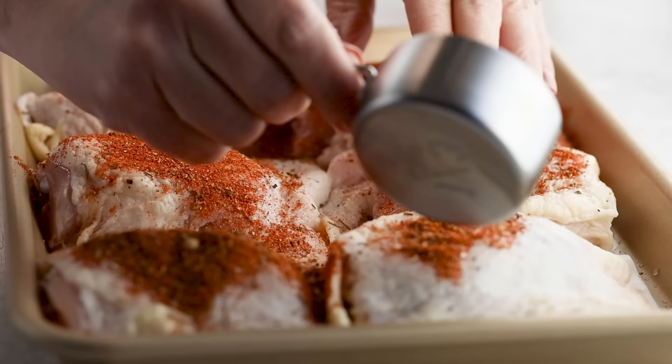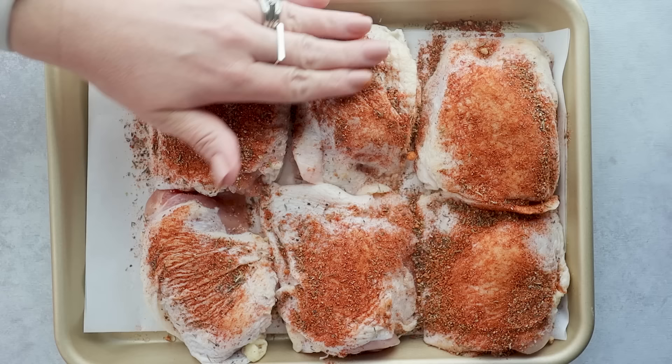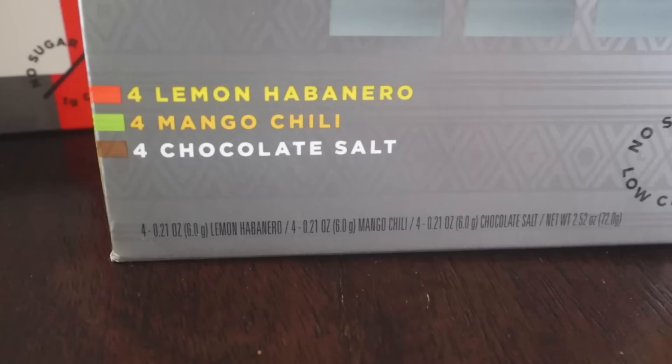Element electrolytes comes in a variety of tasty flavors like raspberry, watermelon, orange, citrus, and chocolate. They even have spicy flavors like lemon habanero or mango chili.